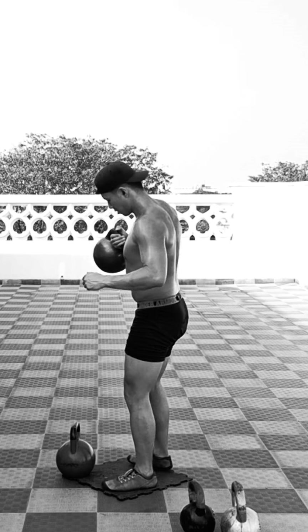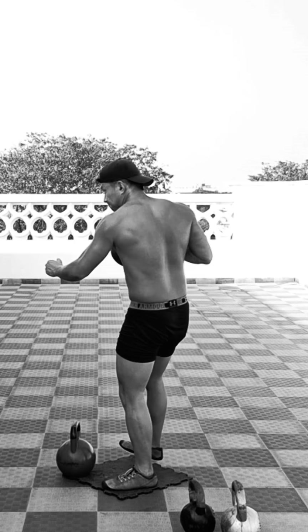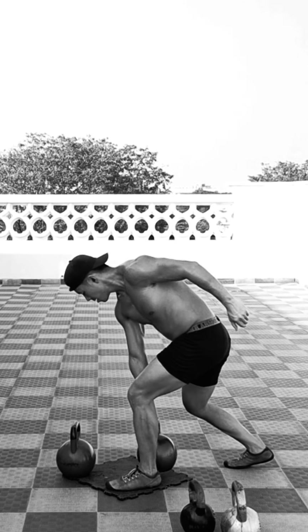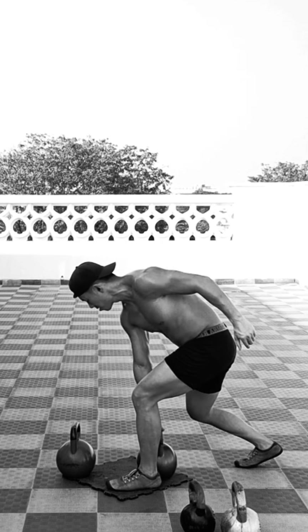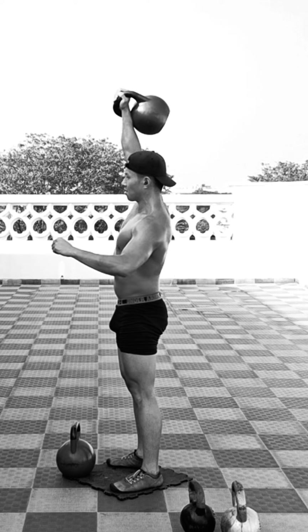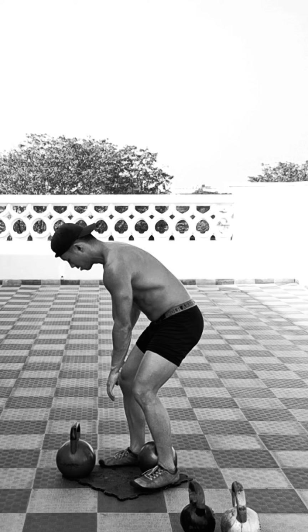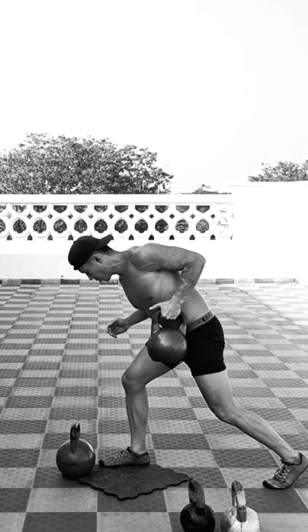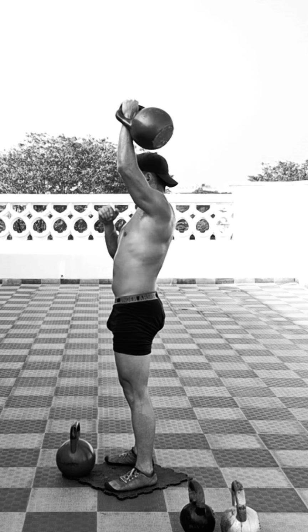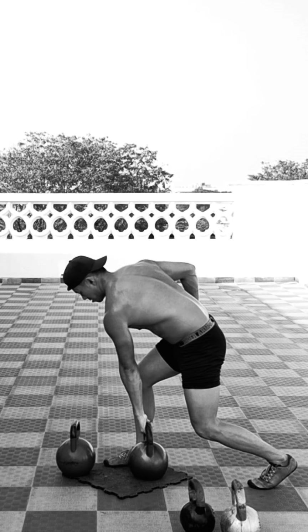This is another awesome muscle-building kettlebell complex you can do at home. It's a great upper body building exercise that is very simple, minimalistic, only using the kettlebell, but really fun to do. It helps build muscle on your back and shoulders, as well as conditioning. And because we're doing it one side at a time, we're also engaging our core and stabilizing muscles.